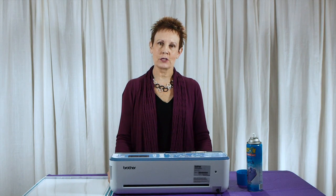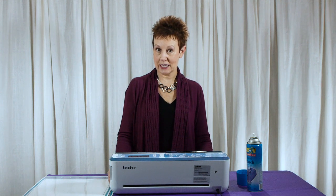Hi, I'm Kim Jameson-Hurst of Chatterbox Quilts. I'm going to show you how to cut appliques from quilt batting using your Scan and Cut.